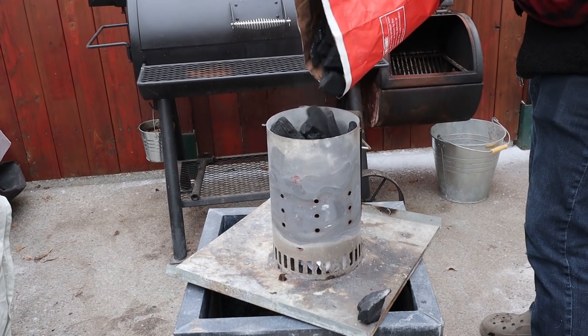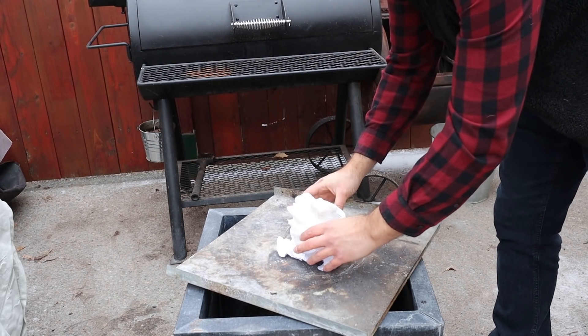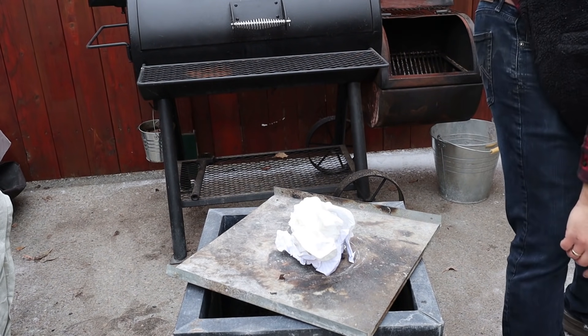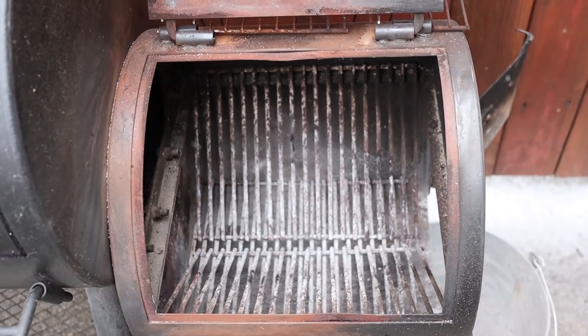Preheating your offset smoker: you always have to preheat for at least an hour because there's a lot of metal and mass that needs to come up to temperature to maintain consistent heat. Plan ahead and wake up early enough to allow about an hour or two to preheat. I like to fill a charcoal chimney to the brim with natural lump charcoal — the bigger the better. I put some crumpled paper and paper towel with a drizzle of oil in the bottom, place the chimney on top, light it with a torch, and leave it for about 15 minutes until it gets really white hot.